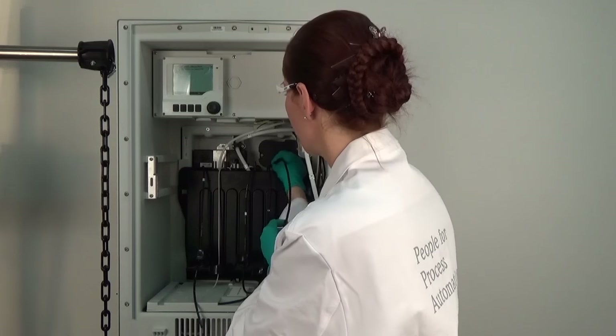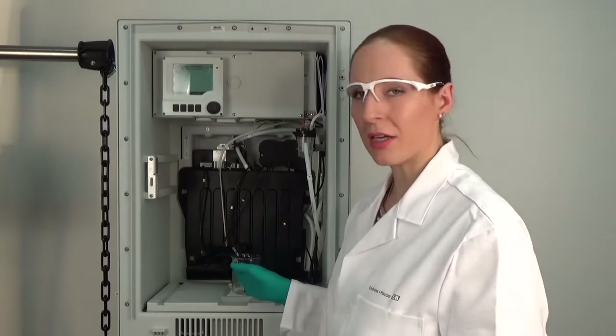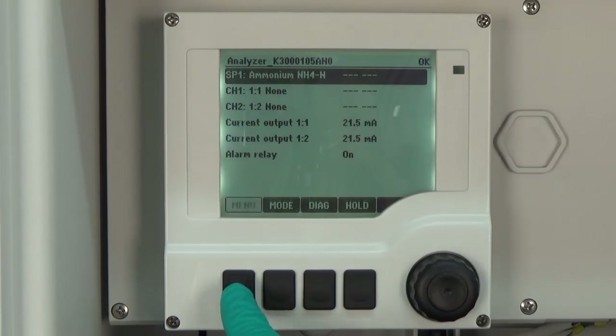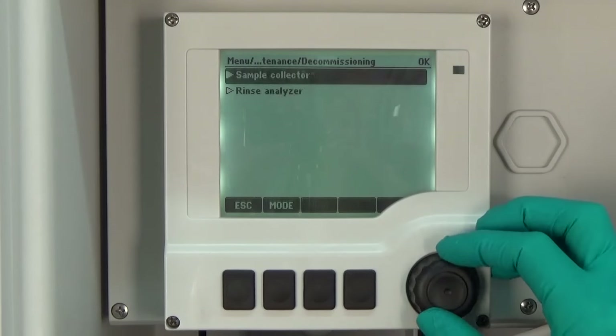Now we take an empty beaker and put all the hoses inside it. The reason for the empty beaker is that in the decommissioning procedure of the CA-80 the whole system is flushed with air when you use an empty beaker. At the last step of every decommissioning, a back flush with air happens so that some liquid will be pressed out of the hoses — that's why we use an empty beaker. To clean the system we do a decommissioning step: go to Menu, Operation, Maintenance, Decommissioning and rinse the analyzer.